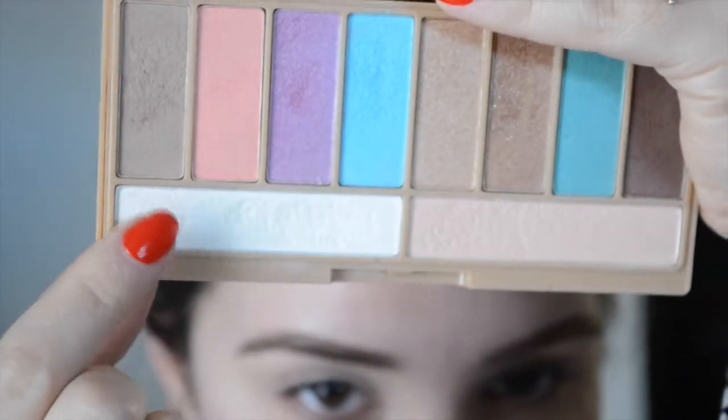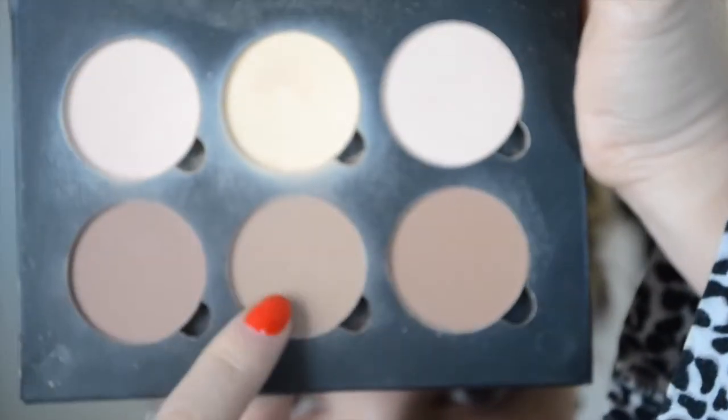Here I'm using the Lorac palette, the summer edition, going in with a whiter shade and a mini brush from MAC — it's a 239 SE. I love this brush just to apply the highlight on my brow bones. I know the contour kit is usually for contouring your face, but you can also use it as eyeshadow.